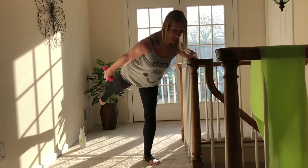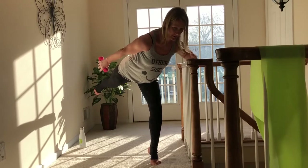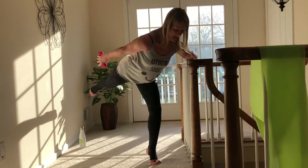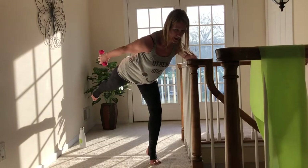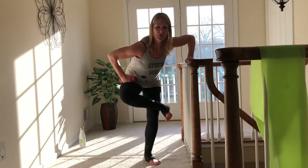You might want to pop up that heel, nice soft knee. Give me eight, seven, six, five, four, three, two, and one — and cross that leg over for a quick little figure four. Breathe.